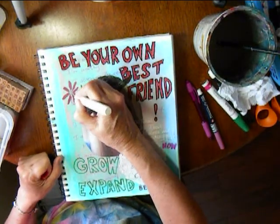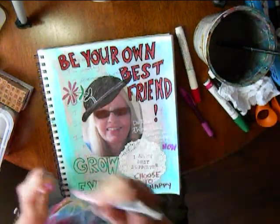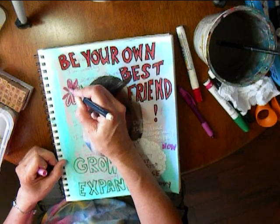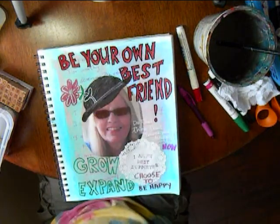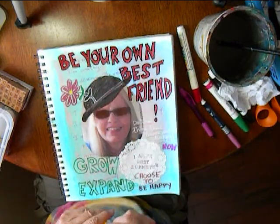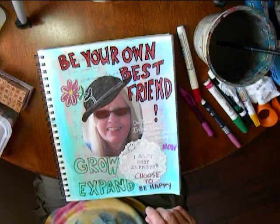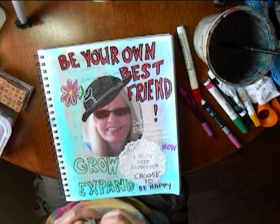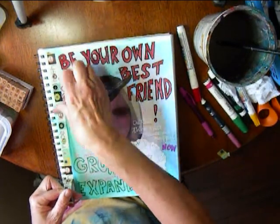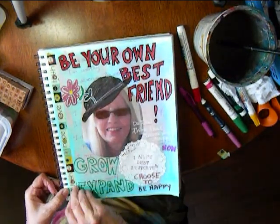I have a big stash of washi tape. I always try to incorporate some washi tape because it adds a bit of frame and also just another element to the page. This one has the words hope, faith, and trust.